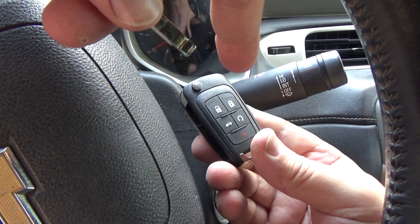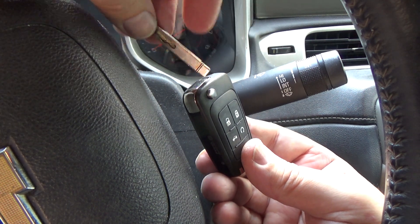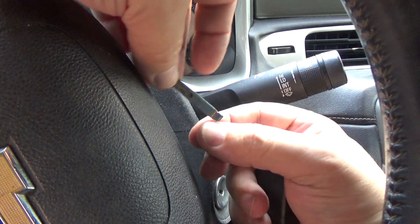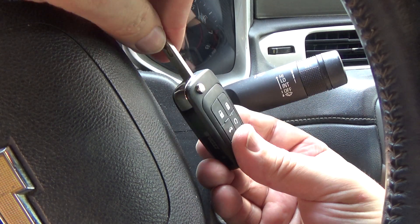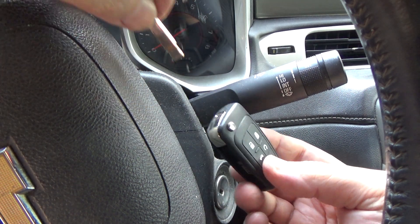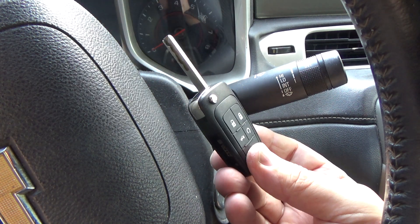I'm going to program the other remote — this was a two-pack. I'll program it and leave it in a drawer. If this remote quits working, all I've got to do is swap this key over into that remote and I've got another good working remote. As long as you have a cut key, there's no reason to trash your remote with the key in it when the remote body is all you really need.